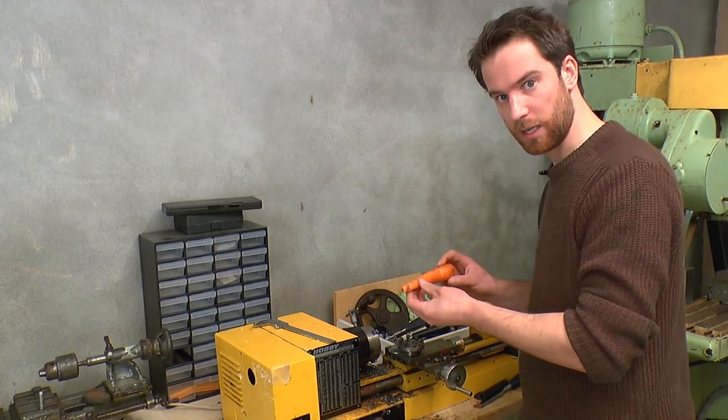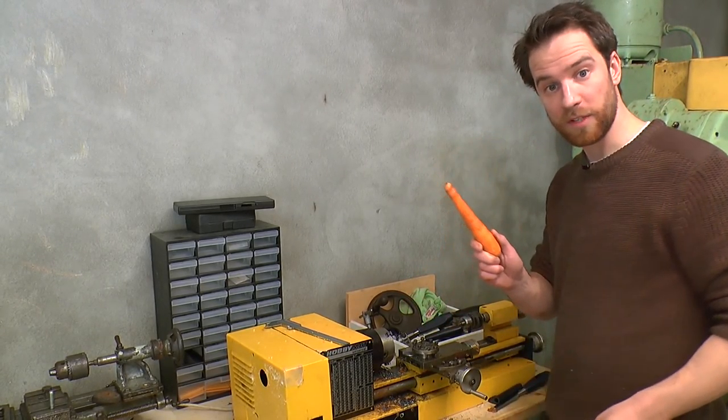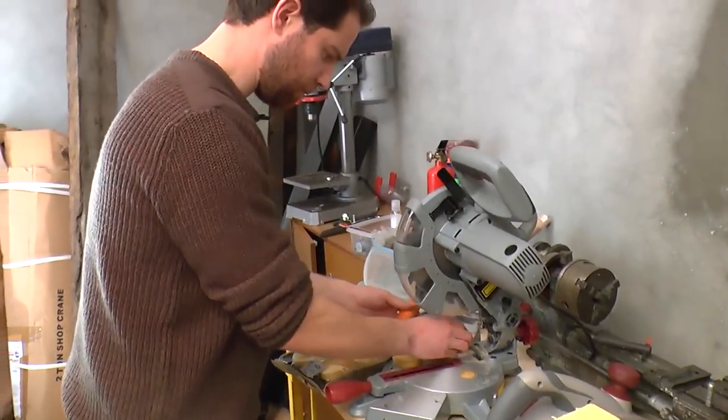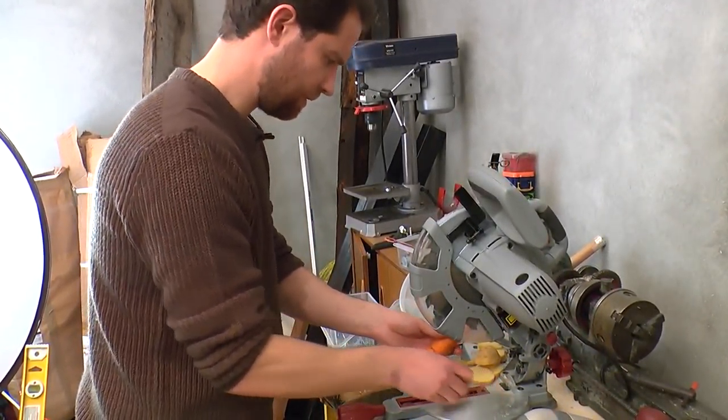I'll just reiterate this again — I didn't put much force onto the end of the carrot. You really don't need very much, otherwise you'll compromise the structural integrity of the end of the carrot and you'll have a crack propagating right down the axis of it. So obviously best tool for the job, same as the spuds — we're just going to use that on the chop saw very quickly.